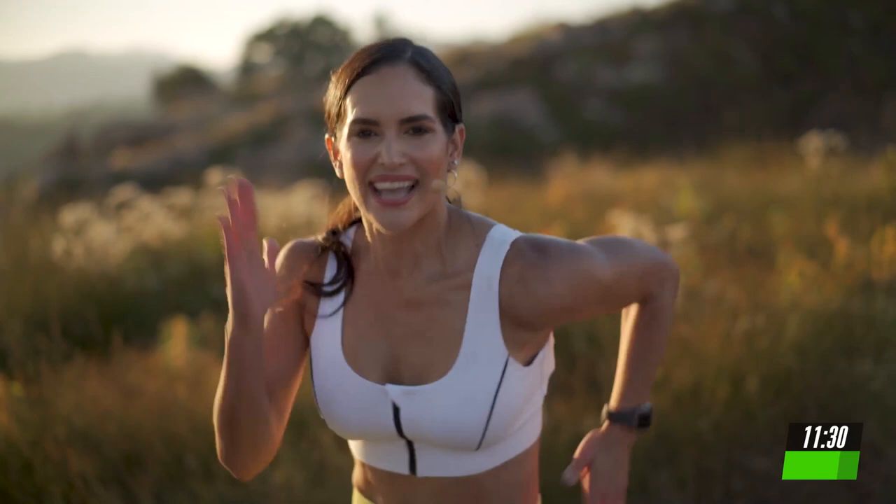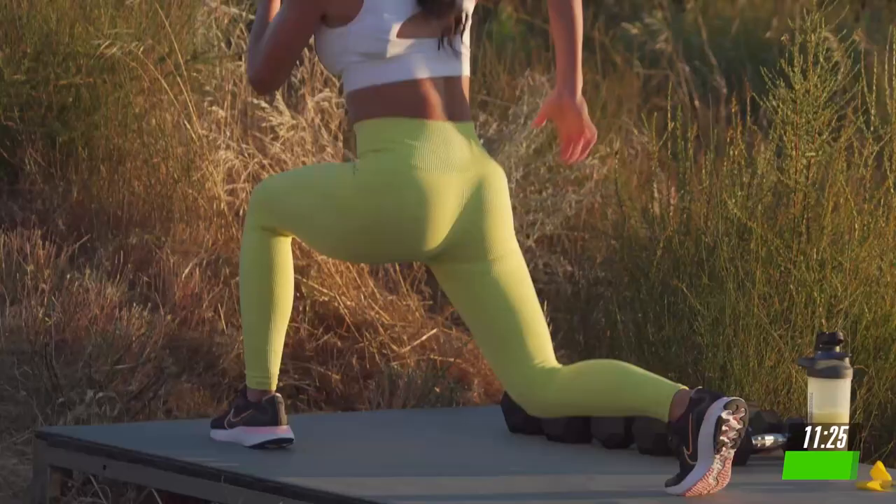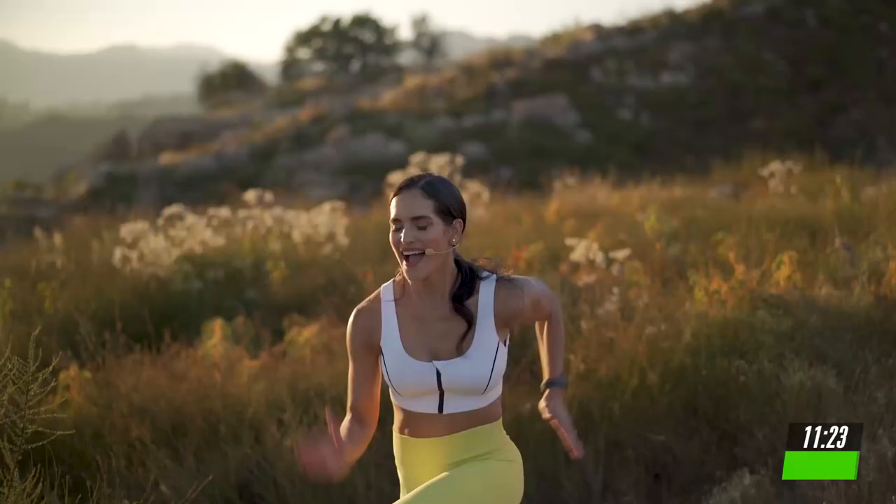And switch. Come on. Body starts with getting powerful legs and mind. Last one here. 5, 4, 3, 2, and 1.